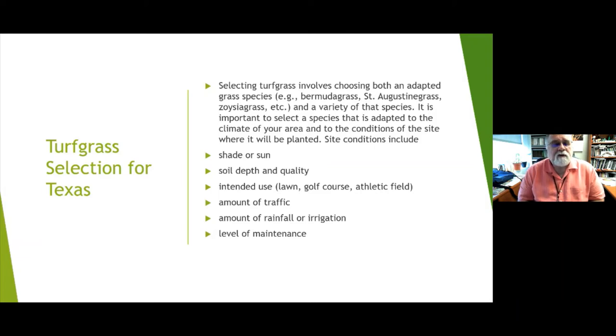Consider the amount of rainfall or irrigation available. Are you going to use an in-ground system, a sprinkler system, or drag a hose by hand? You need to know how much rainfall you get in your area. Last but not least, think about the level of maintenance: how and how often it will be mowed, whether blades are sharpened, and what level of maintenance you can offer and afford for your turf.